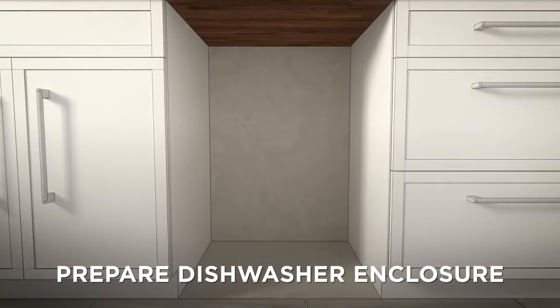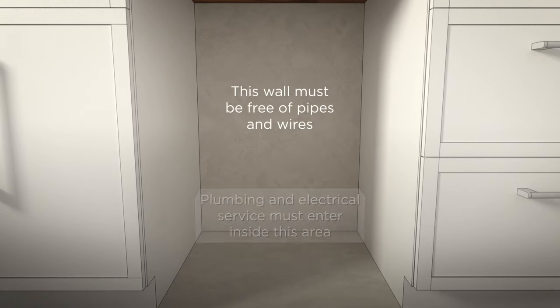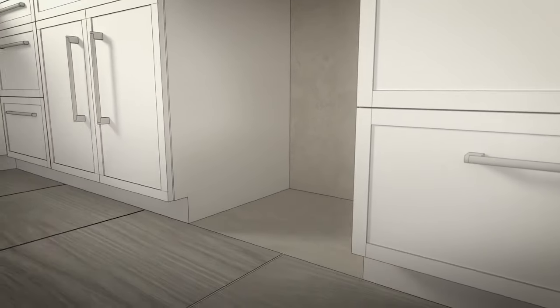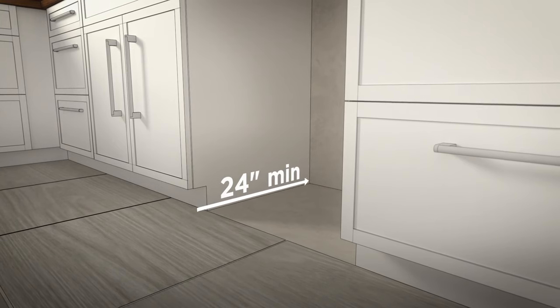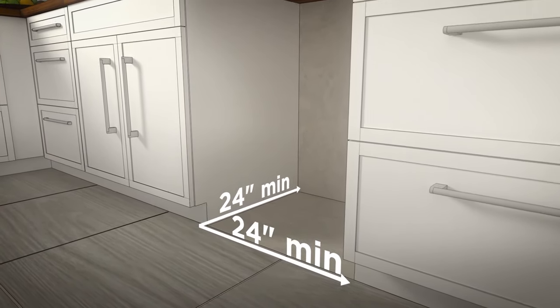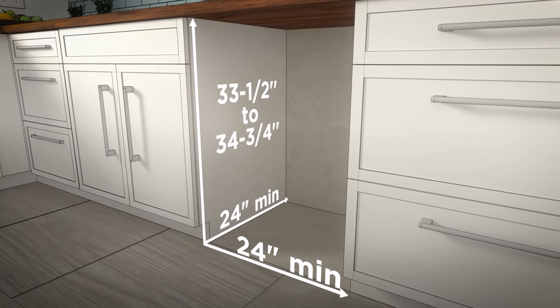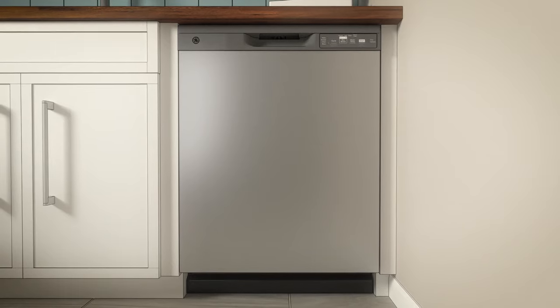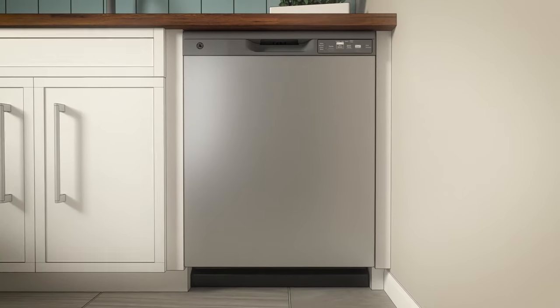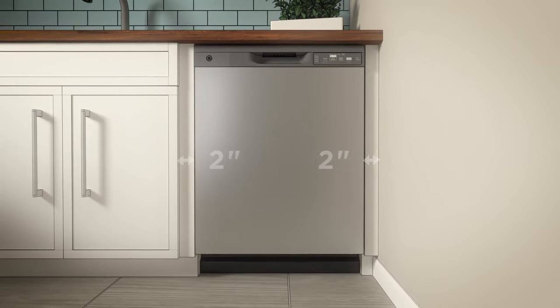Now let's go through how to prepare your dishwasher enclosure. First, be sure the wall area at the back of the enclosure is free of pipes and wires. Next, measure your rough cabinet opening. It must be at least 24 inches deep, 24 inches wide, and approximately 34½ inches high from the floor to the underside of the countertop. When installed into a corner, allow at least a 2-inch clearance between the dishwasher and adjacent cabinet, wall, or other appliances.